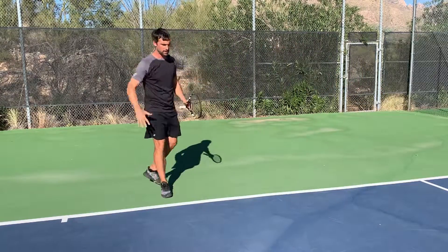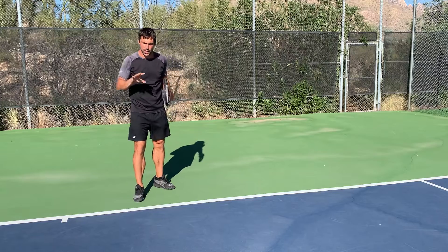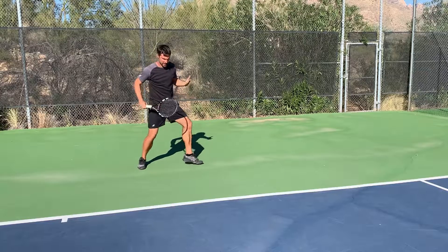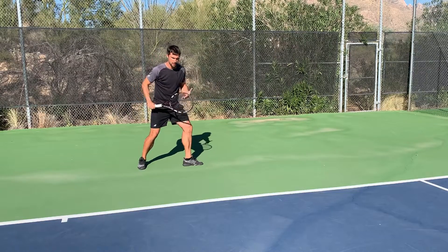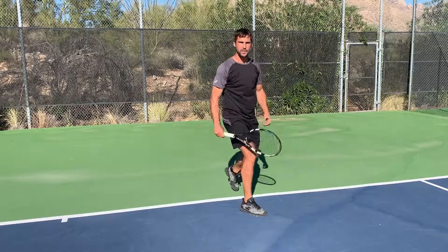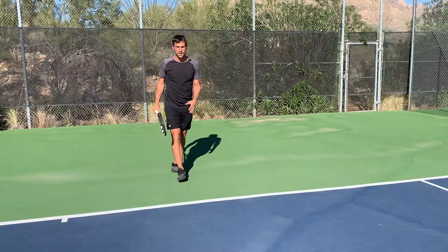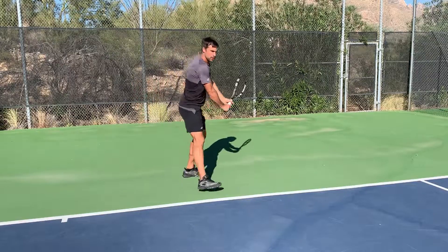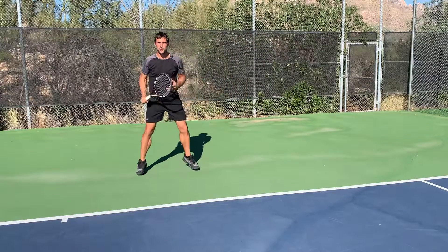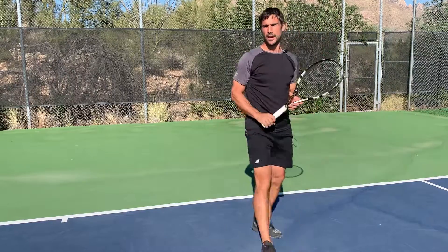When moving across the baseline, those are the steps you work with. I'll also cover briefly what happens when you move forwards. If I recognize the ball is going to be short, I'll pivot that leg. If I step in and it's too far away, I might need a little adjustment step — so: pivot, adjust, then hit. If it's even further in front, I'll pivot, crossover step, then hit. If I need to go a little bit further still, I'll pivot, crossover step, adjustment step, and then hit.